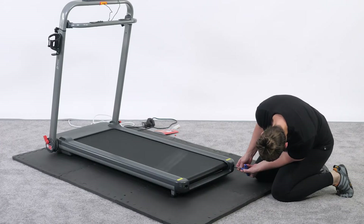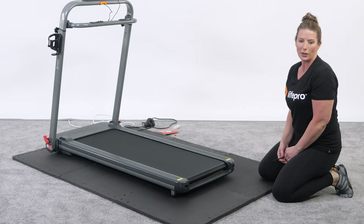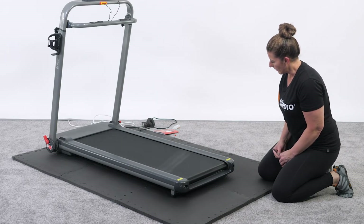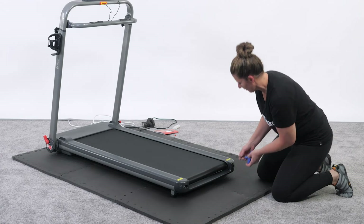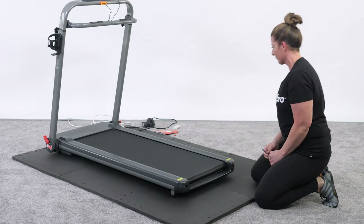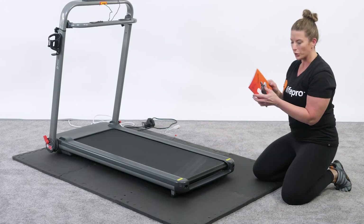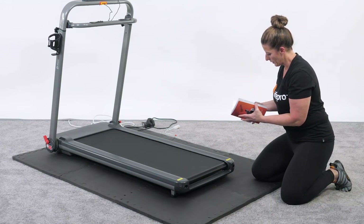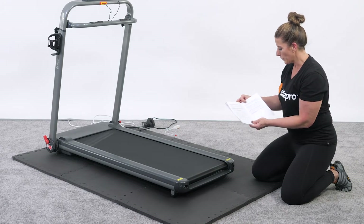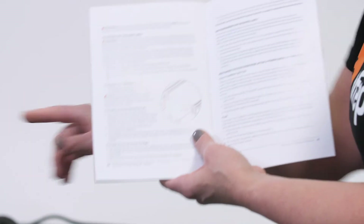If the belt is still gliding to one side, it can take a little bit of time to get it right. Keep a close eye on your belt as you're using your treadmill — maintaining it is part of owning a treadmill. If you have trouble aligning, go to the maintenance and care section in your user manual. On page 34, it shows exactly how to adjust one screw relative to the other to maintain the belt.